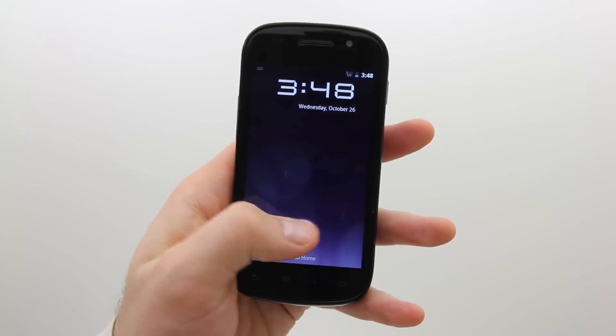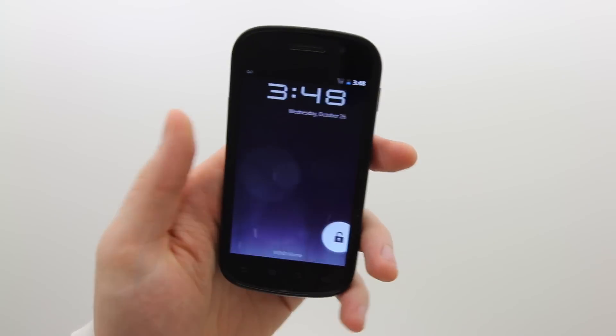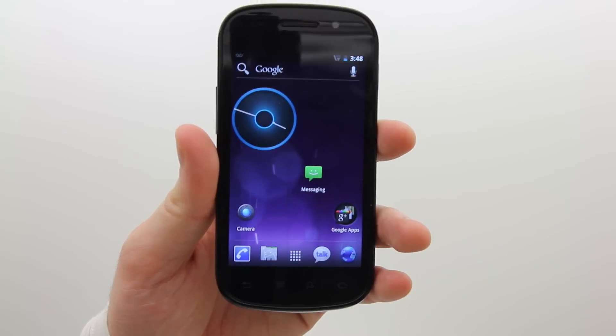The first thing you notice is this different lock screen. You can go straight into the camera or into the unlock — we're going to go into the unlock for now. That shortcut is there so that you can improve the speed of your access to the camera.